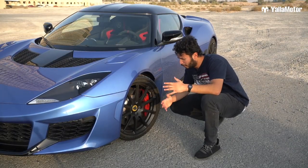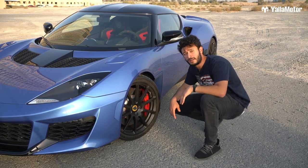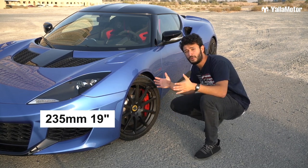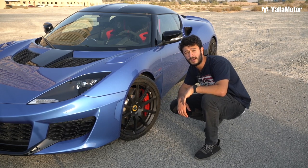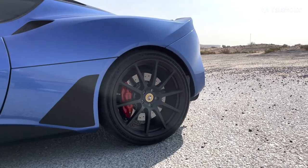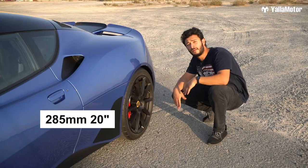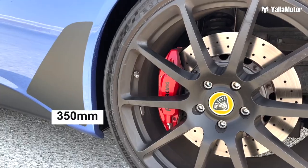The wheels are beautiful. They have this matte black color. The wheels in front are 19 inch and 235mm in width. The brakes are from AP Racing and they are 370mm in the front. The wheels in the back are 20 inch in diameter and 285mm in width, and of course the brakes are 350mm.